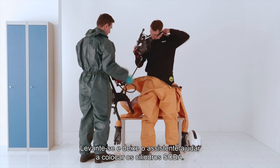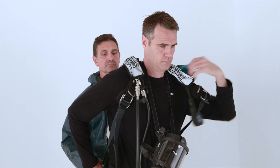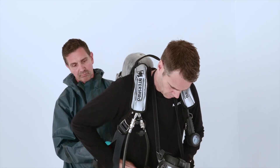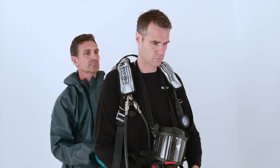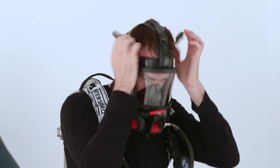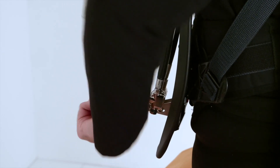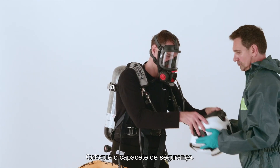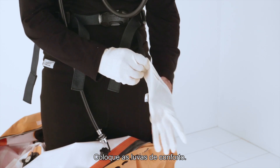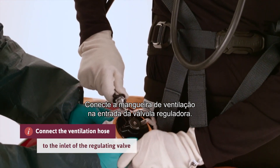Stand up and let the assistant help to put on the SCBA cylinders. Put on the mask. Open the airflow. Put on the safety helmet. Put on the comfort gloves. Connect the ventilation hose to the inlet of the regulating valve.